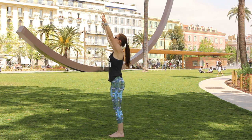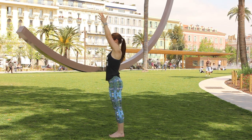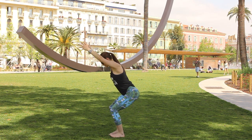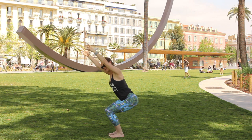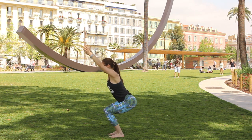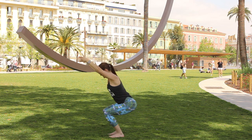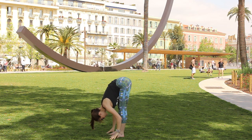On your next breath in, take both arms up overhead, press the hands together, and exhale bend the knees deeply into chair. Drop the hips low toward the heels, make sure the feet are hip width apart. Take one more inhale, and as you exhale start to straighten the legs, hinge forward, and fold right over.